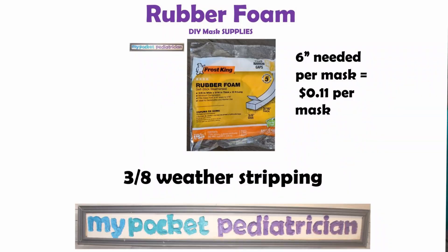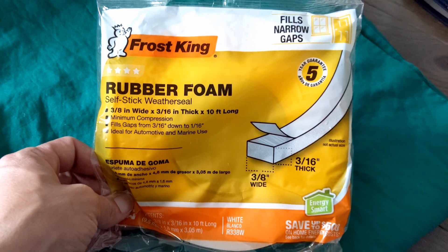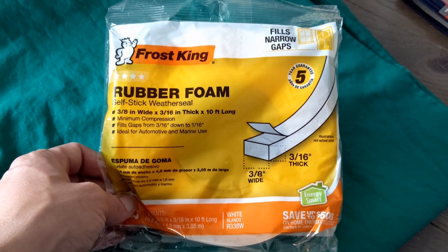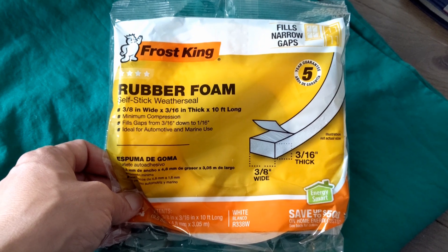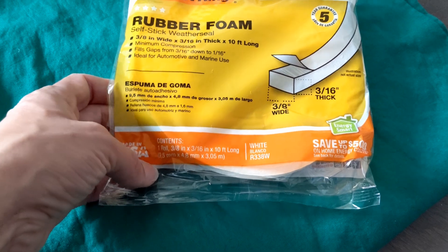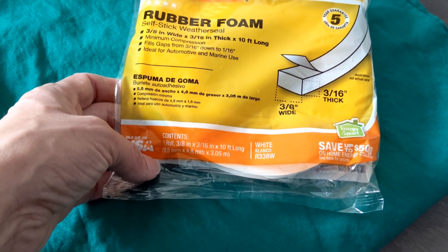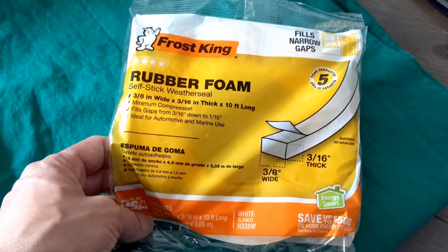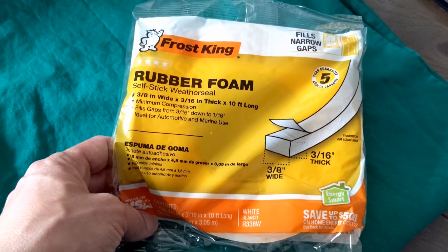We also need some kind of rubber foam. I got this at Home Depot — it was about $2.25 for this package. This is going to go on the nose of the mask to make a better seal so that our masks are a little bit more effective. I was looking for quarter inch but they didn't have it, so I got three-eighths of an inch by three-sixteenths of an inch rubber foam, and that's going to be sewn into the top of our mask.